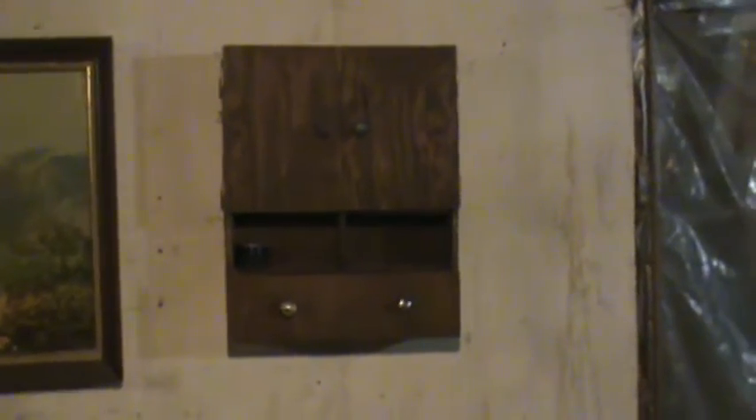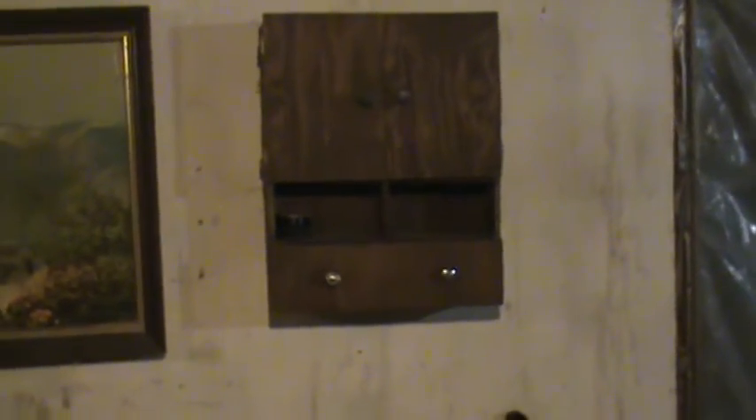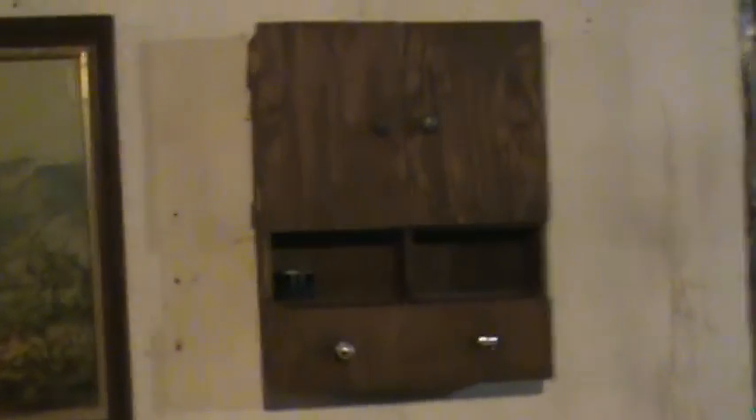Hi, this is RD's Vintage Tube Radios, TVs and more. Here I have something I found in the dumpster at my work today. This is some kind of a tacked-together wall shelf thing. I found it in the dumpster — no one wanted it, so I figured I might as well bring it home with me.